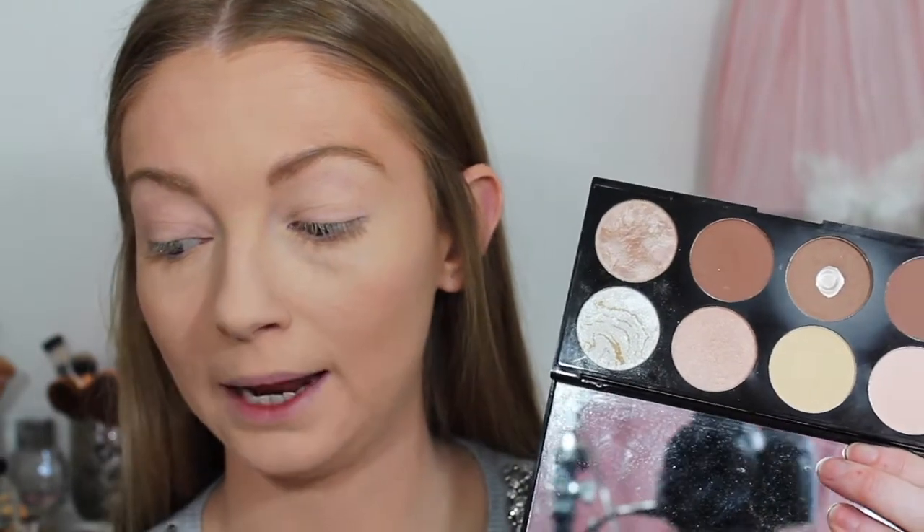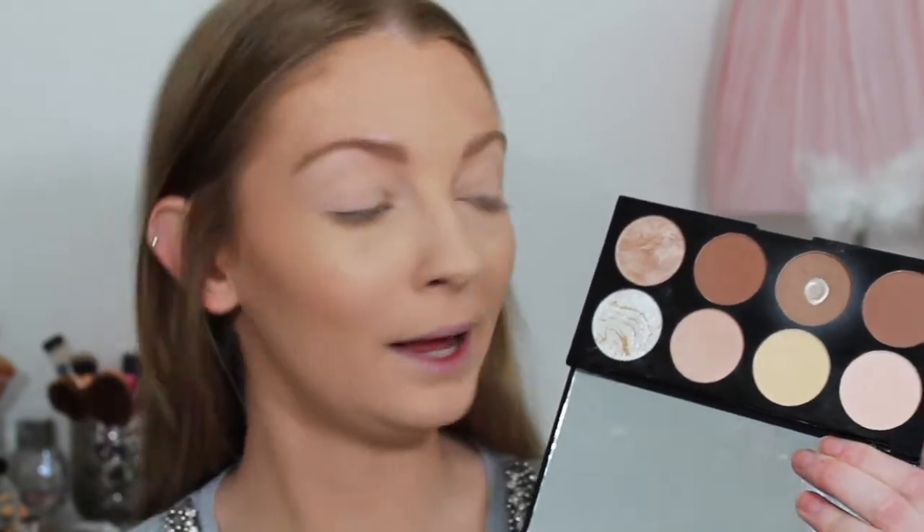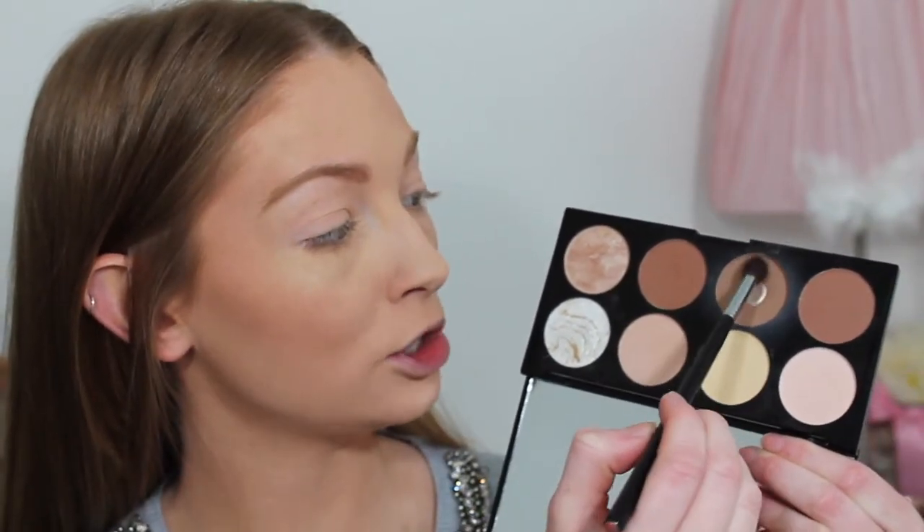Because this look is a reversed smoky eye I'm not going to do a lot to my lid. I'm just taking my Makeup Revolution contour palette, picking up the middle shade, and buffing that into the crease.